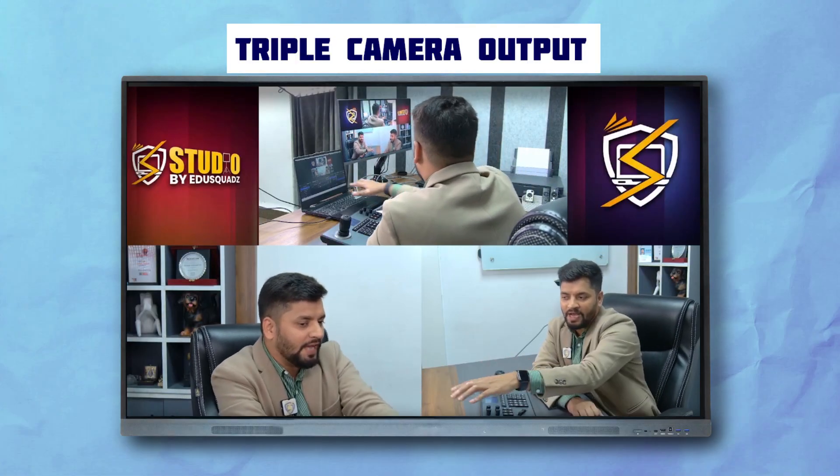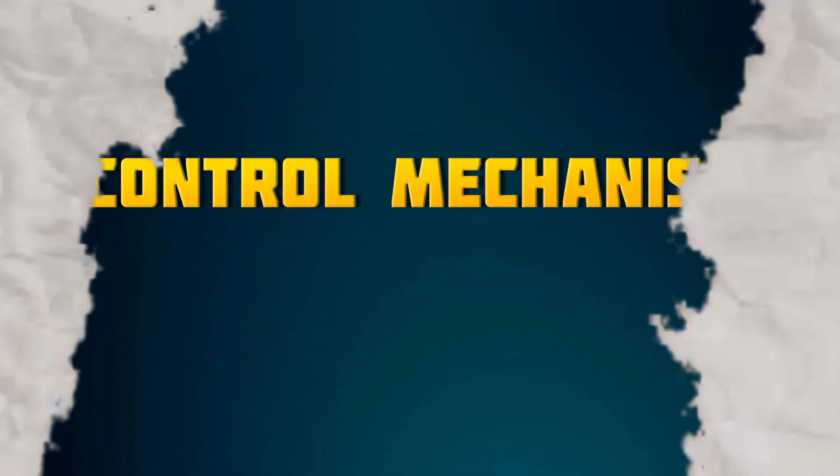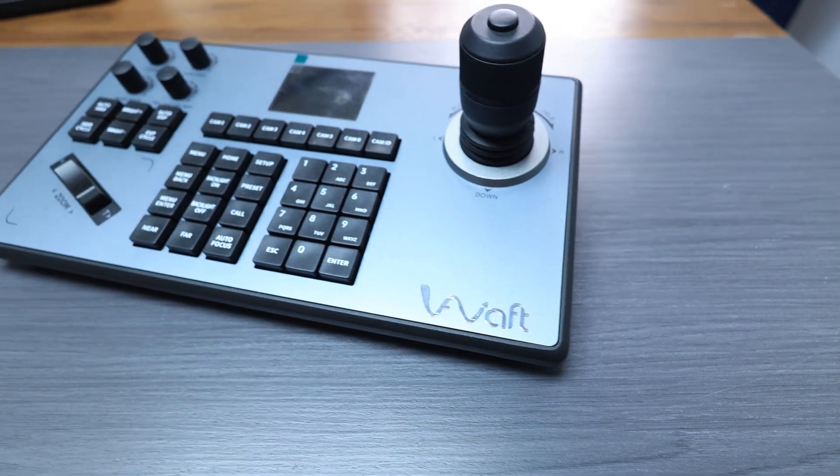You can see the outputs on the screen. We have connected everything through OBS and you can control it seamlessly. Now let's talk about how we control these cameras using this controller.